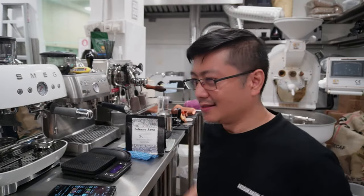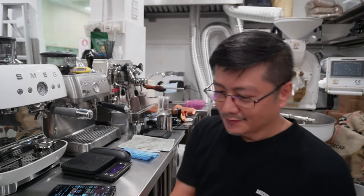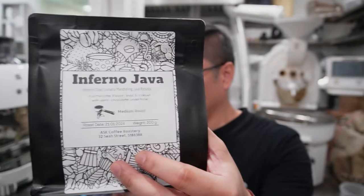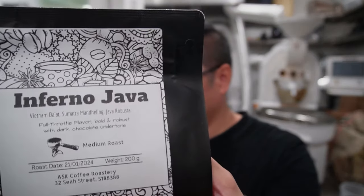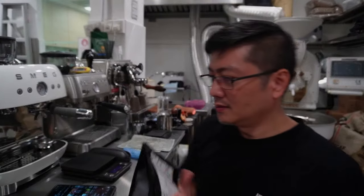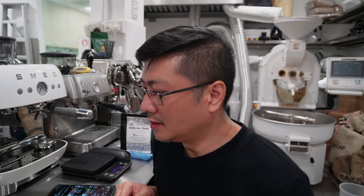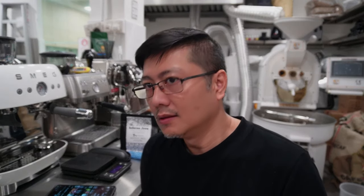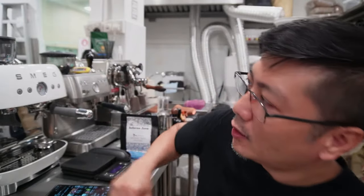So today we're going to start with this machine here. We have created a blend called the Infernal Java. This is designed for a more robust, medium roast — gives you the oomph, gives you the caffeine kick — because it has a certain percentage of Robusta inside. So let's power up this machine.